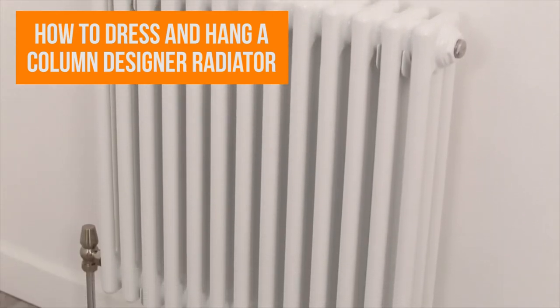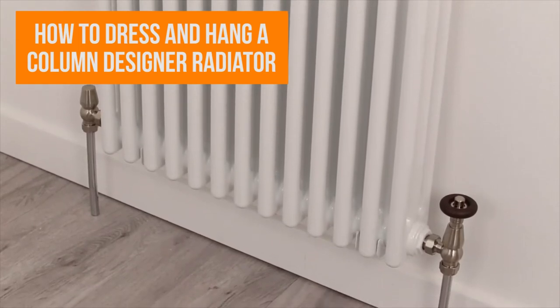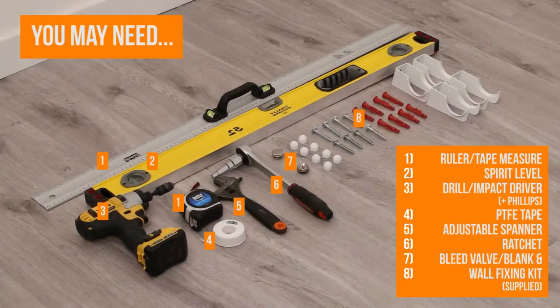In this video we are going to show you how to dress and hang a column designer radiator. The tools you may need for this job include a meter ruler, tape measure, spirit level, drill or impact driver, PTFE tape, adjustable spanner, ratchet, and with all our radiators we supply a bleed valve, blank, and complete wall fixing kit.